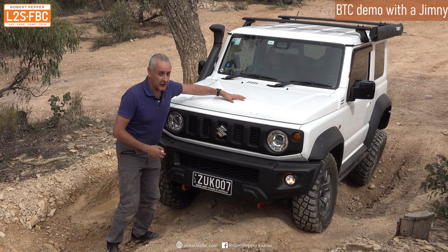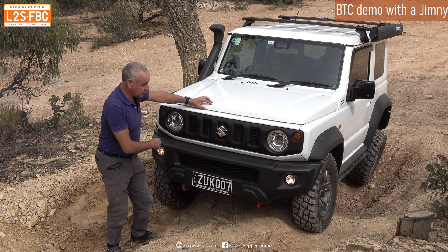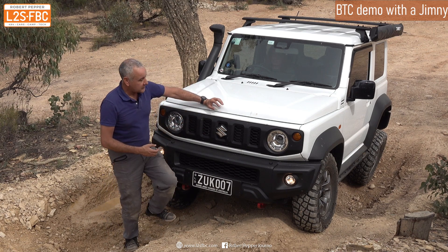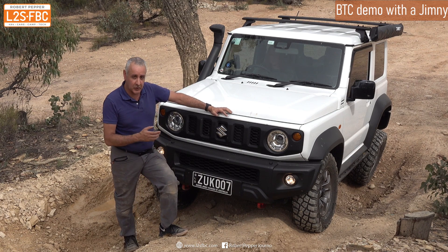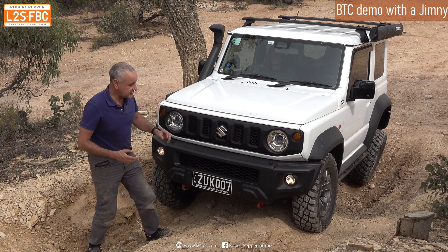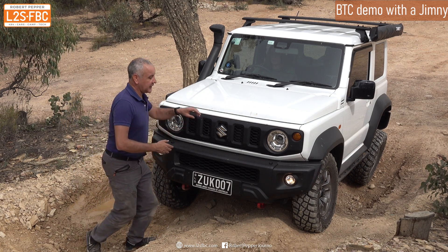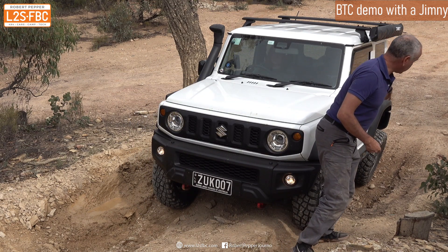We've got the motor in the front and that drives both front and rear, left and right wheels, and the same at the back. It does so through something called a differential — I've got another video where I explain exactly what that is — but for the purposes of this video, all you need to know is that a differential tries to turn the wheel which is easiest to turn. The wheel which is easiest to turn is the one with the least grip, which is this one here, and at the back it's the rear left.